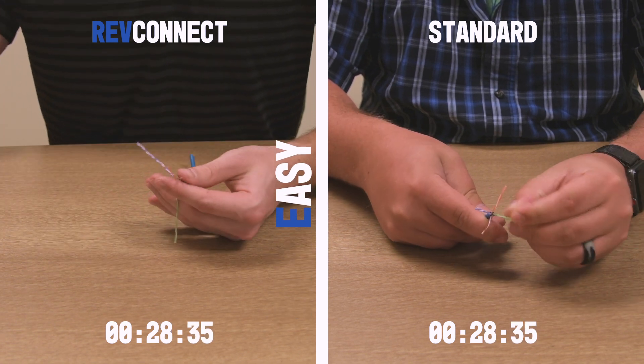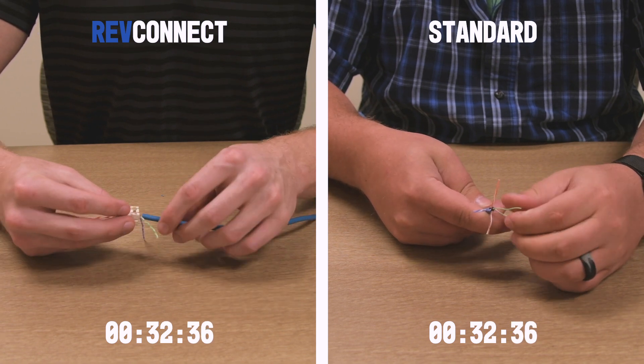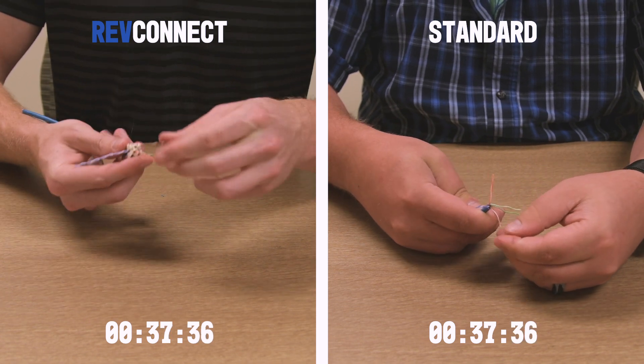Easy. An easy-to-learn process for both experienced and inexperienced users. It works the same way no matter what type of cable you're working with. Bonded and non-bonded terminates in the same way.